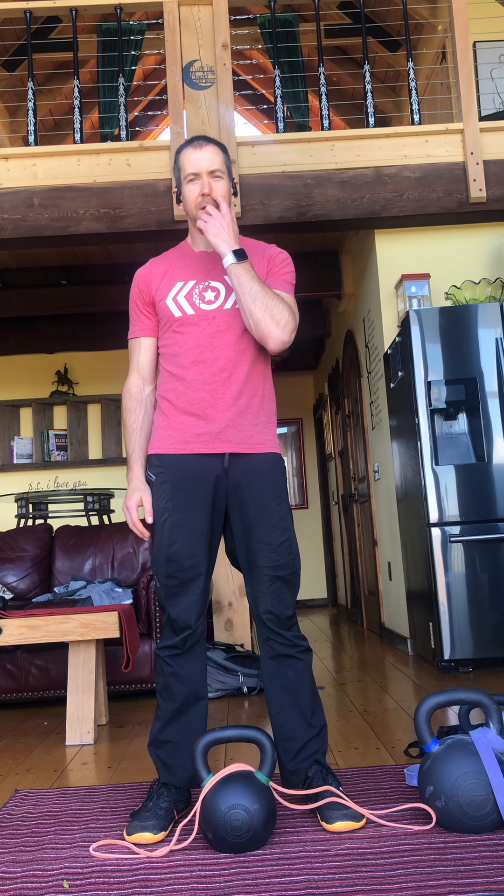Hey everyone, I'm just wrapping up my workout here at vacation. And when I travel on vacation, if I can, if I'm going someplace by car, I like to bring some kettlebells and some bands with me.